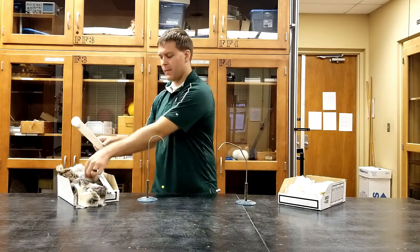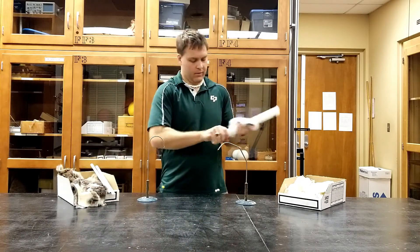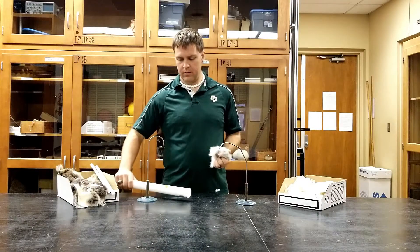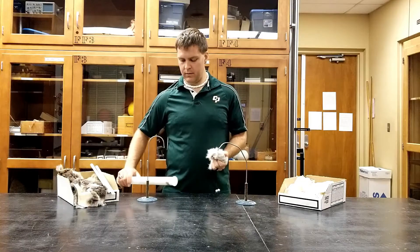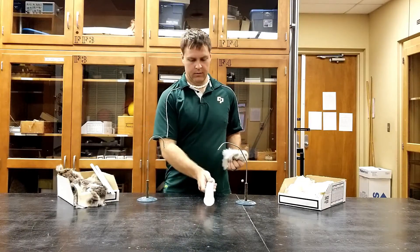Here we have a couple of pith balls. Get your favorite charging rod of choice — mine are these plastic ones — and then you're going to charge up a ball. At first it'll be attracted to your rod through induction, so roll your rod around to make sure you get a decent amount of charge on the pith balls.